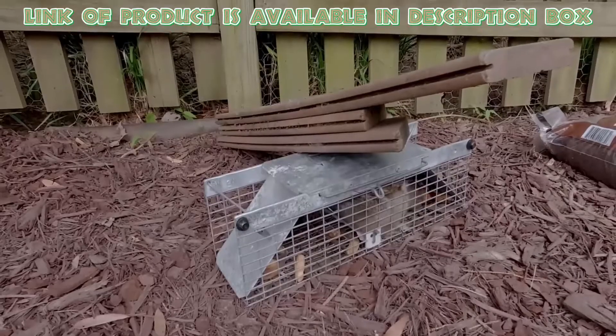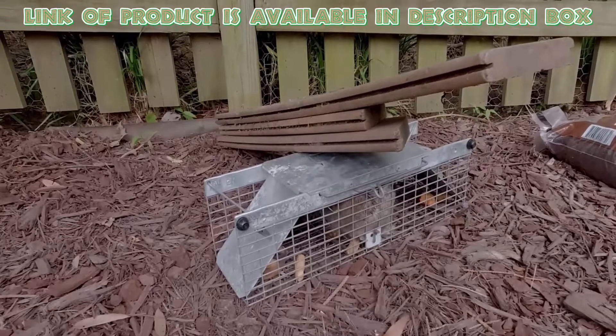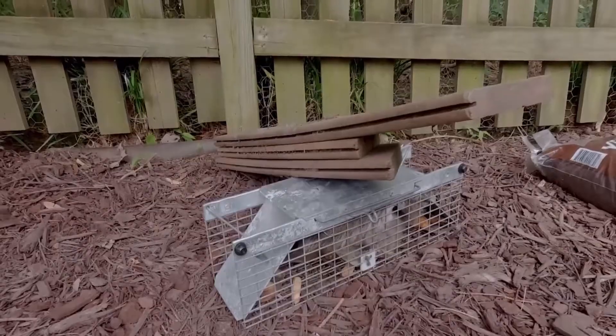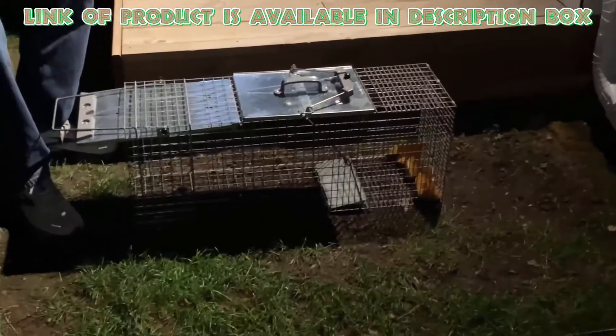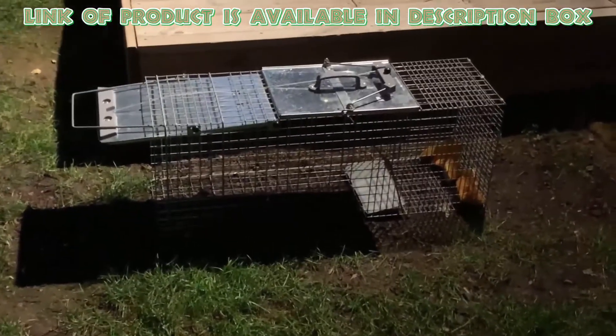The Have-a-Heart animal trap is made with galvanized one-piece wire mesh for maximum resistance to rust and corrosion. It is ideal for squirrels, cats, groundhogs, raccoons, small foxes, and beavers. Its fine-tuned trip mechanism targets heavier critters while the powerful door ensures secure captures.